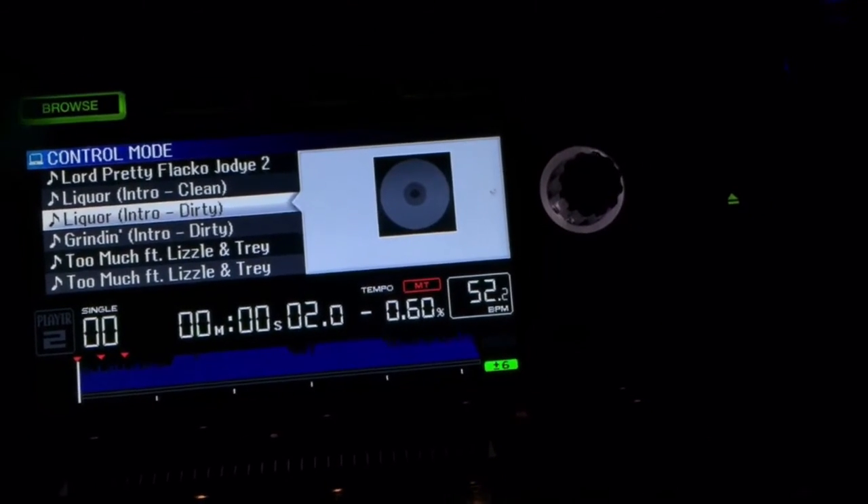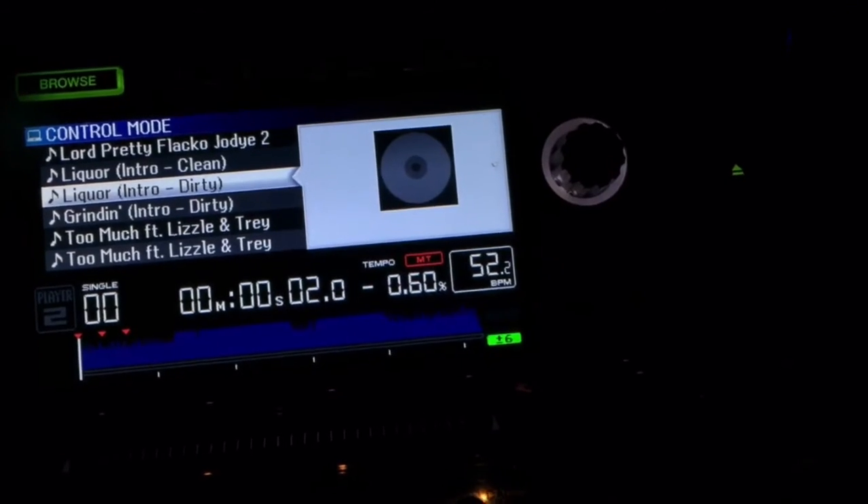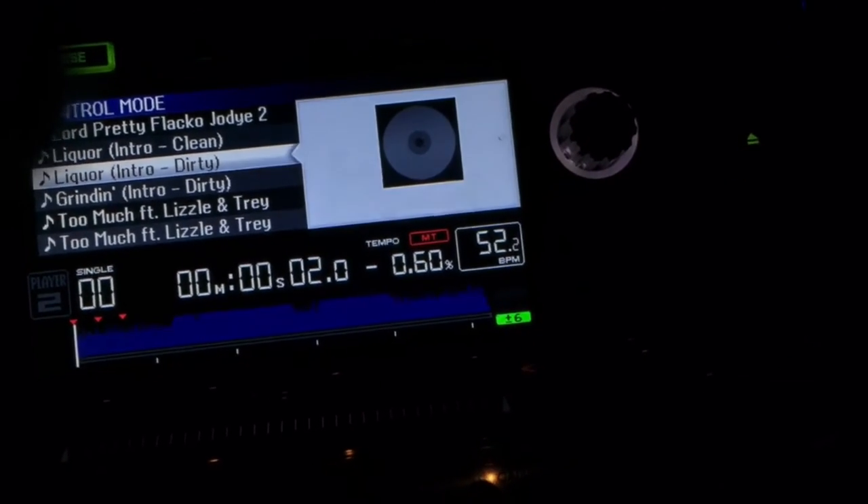And once you've done all that, we're ready to go guys. That's about it — that's all you need to do to set up HID. Thanks guys, peace.